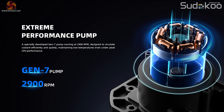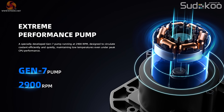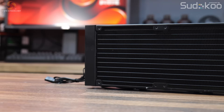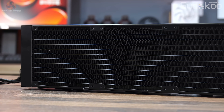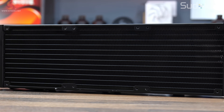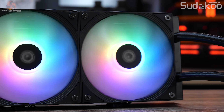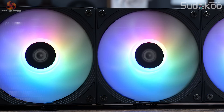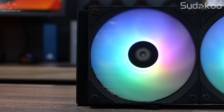According to ID Cooling, the generation 7 pump runs at up to 2900 RPM for efficient and quiet operation, keeping temperatures low even at peak CPU performance. The aluminium radiator is equipped with 12 waterways and a high-density fin stack with a standard 27mm thickness core for optimal heat dissipation. The included AS120 fans have a PWM speed up to 2000 RPM, hydraulic bearing, and anti-vibration rubber mounts to keep noise output low.